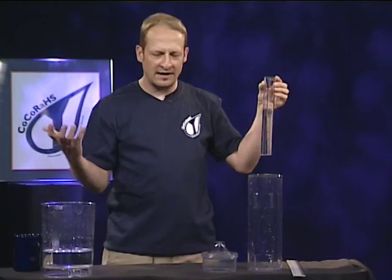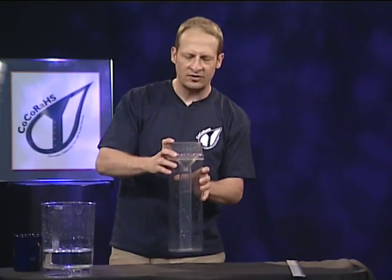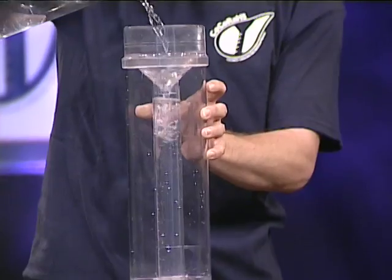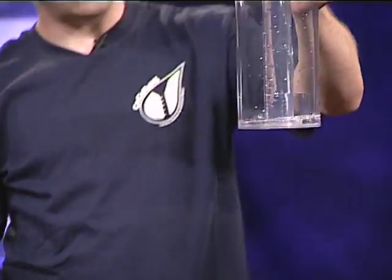That's great. Now the next question is: if we know how to measure rain with accuracy down to the one-hundredth of an inch, what happens if it rains more than an inch? Let's see what's happening — yes, it is overflowing.